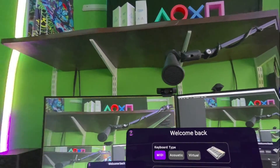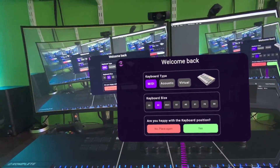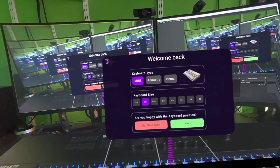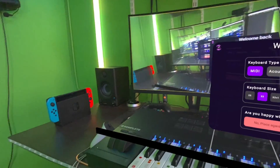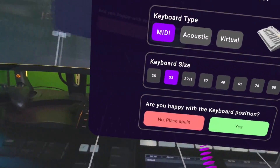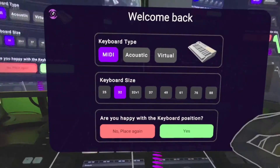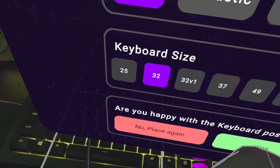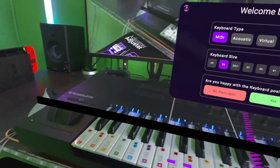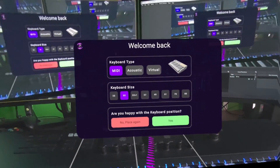We are now inside Piena Vision. This is my MIDI keyboard, which is a complete MIDI keyboard from Native Instruments. I have my MIDI cable inside my MIDI keyboard, and I have my USB plugged into the computer, and I have the Piena plugged into my headset. That's how you set everything up.